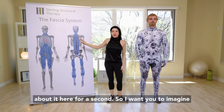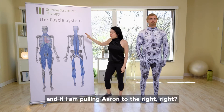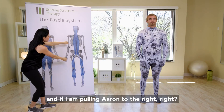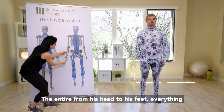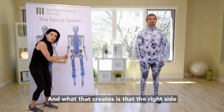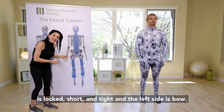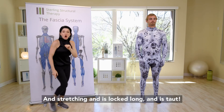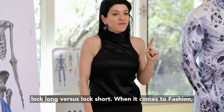The left side is taut and the right side is tight. I want you to imagine there's a pulley right at the head. If I am pulling Aaron to the right, everything from his head to his feet is contracting, all the weight shifts over to the right. What that creates is the right side being locked short and tight, while the left side is bowing, stretching, and locked long. Locked long versus locked short — that's the key concept with fascia.